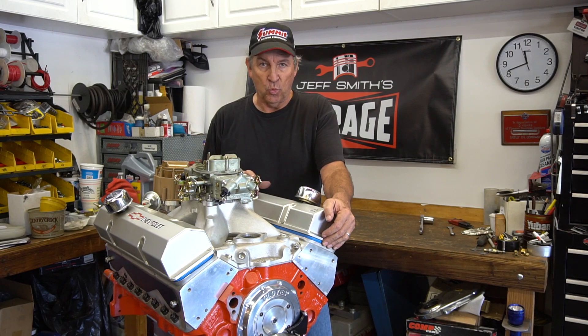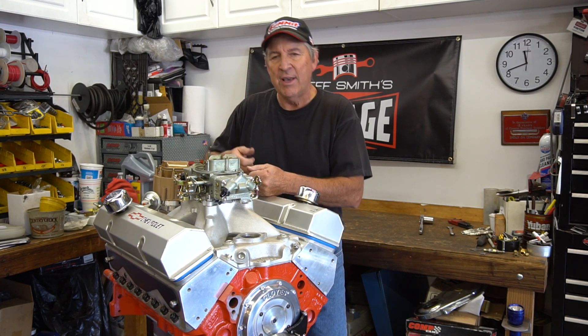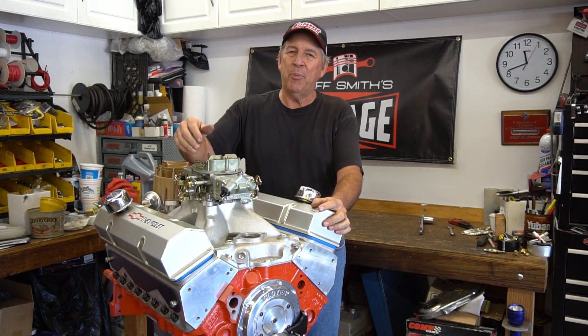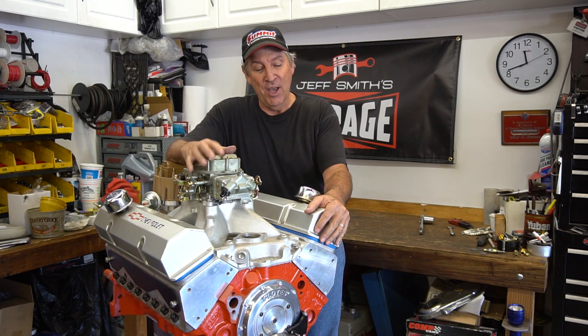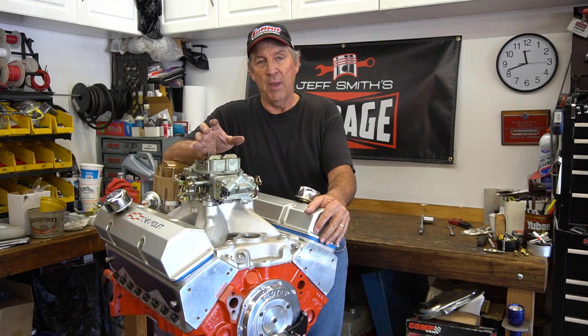None of those are wrong, but they do require certain knowledge — like you turn it 90 degrees and then set these four, and then you turn it 90 degrees and set the other four. It's complex and you have to have reference material in front of you. If you were on a desert island and you had to set lash on a small block Chevy, we can show you how to do this using a simple technique that is very simple and easy to remember.